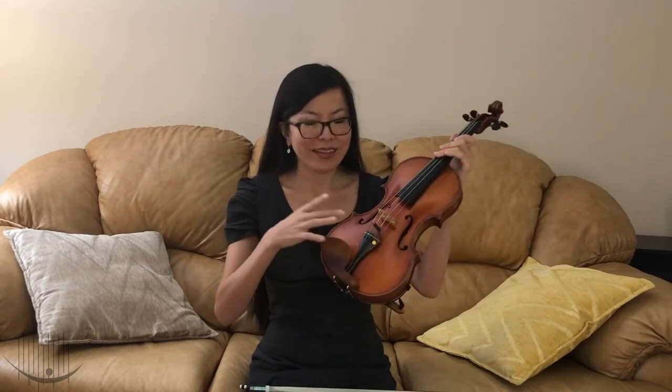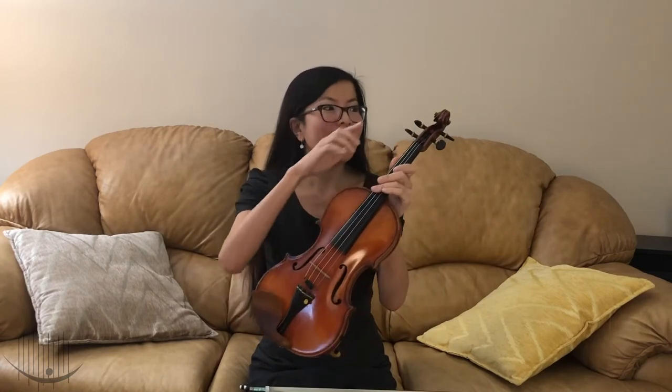As a concertmaster, I lead the violin section, so I'll be telling you all about it. The violin is made of wood. It has the following parts: the chin rest, the tailpiece, the bridge, four strings, F-holes, fingerboard, scroll, and the tuning pegs.